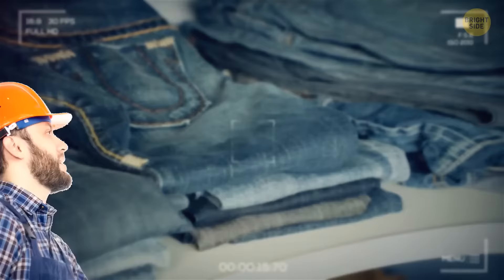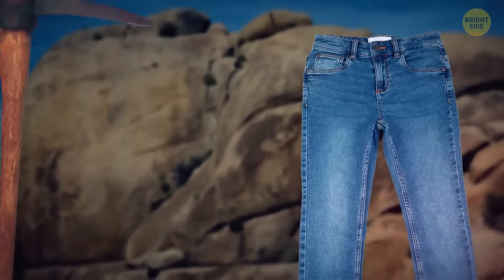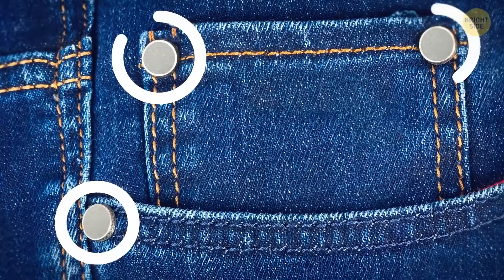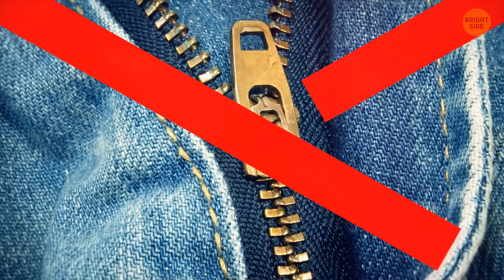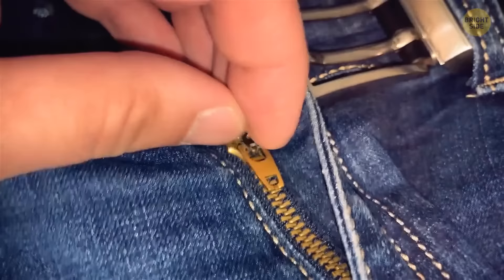Back in the day, the first jeans had one problem: workers and miners, the original jeans wearers, put too much pressure on the clothing and the seams couldn't withstand the stress and tore. So tiny metal studs were invented to prevent this from happening. Most metallic zippers have a hidden lock inside them — that's why you shouldn't leave the zipper handle in an upward position. When you pull it downwards, it automatically locks, thanks to several tiny grooves hidden underneath the handle.